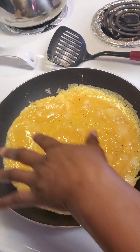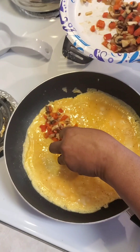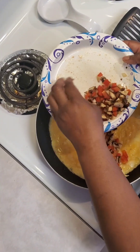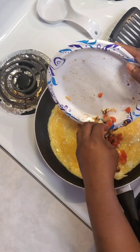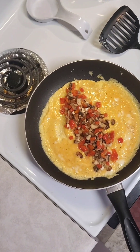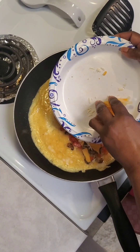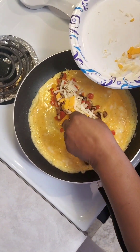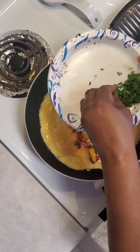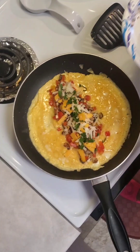Now this is when you're ready to start assembling. See how the looseness has gone away from the egg? I use my hands a lot — my hands are clean, I promise. You can layer this however you want. I choose to put the vegetables down first, then the cheese. Then I take a little bit of the fresh parsley and put it in here, because remember, I don't really like cooked parsley. I'll show you what I do with the rest of it.